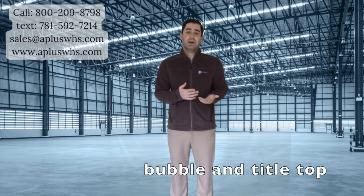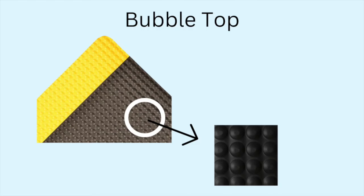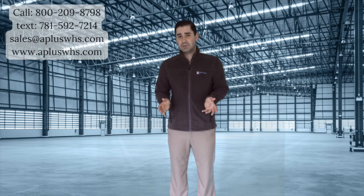Inc Plus Warehouse also offers bubble and tile top matting. Bubble top is an anti-fatigue mat classic. The texture encourages the user to make constant micro adjustments to their posture while working. These mats are made of solid rubber that won't compress. The bubbles are raised, making this a non-slip surface. Any liquid that falls on the mat will slide down the bubbles and settle in the gaps between.